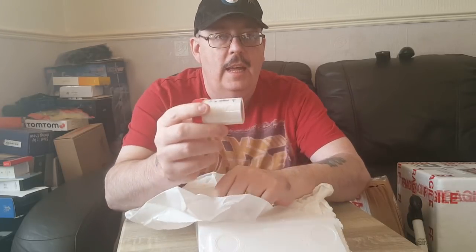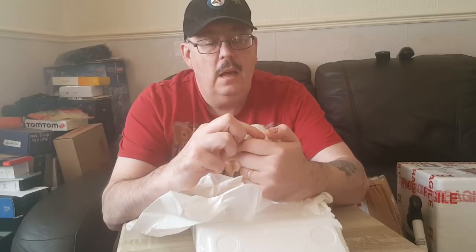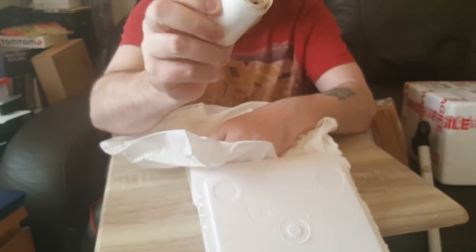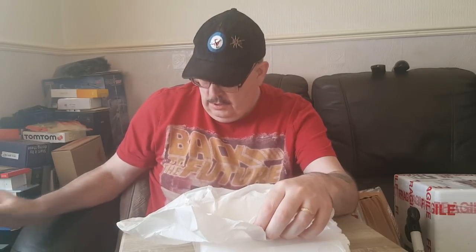Now this one - I ordered a male and female of Cosmos species siba, but for some reason they sent me a vial with species saba on it, female. So they've sent me a totally different species. You can just see the female down there - we won't disturb her, but we've got a female and we don't have a male.